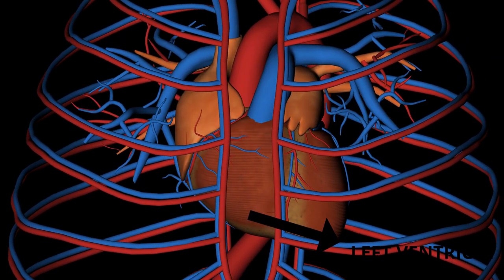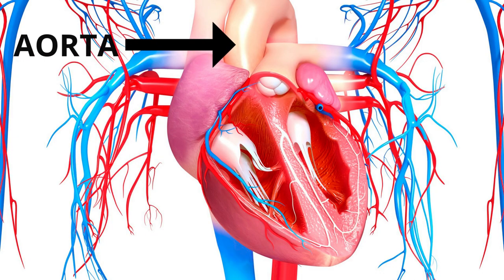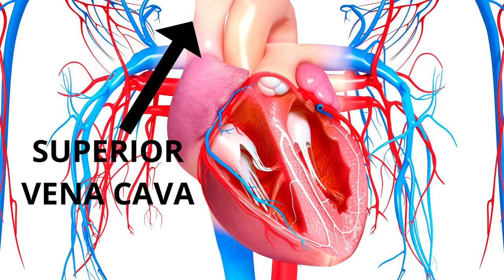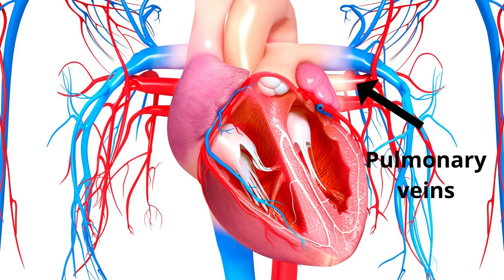Numerous main blood vessels are located around the heart, which are also evaluated during a 2D echo. The major blood vessels connected to your heart are: the aorta, the pulmonary artery, the superior vena cava, the inferior vena cava, and the pulmonary veins.